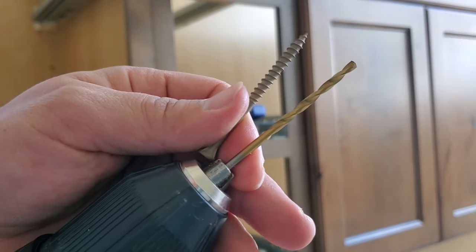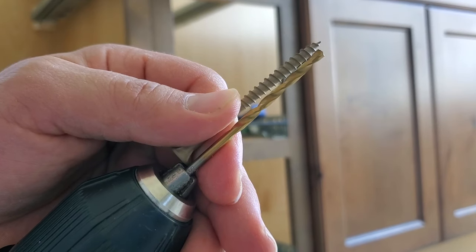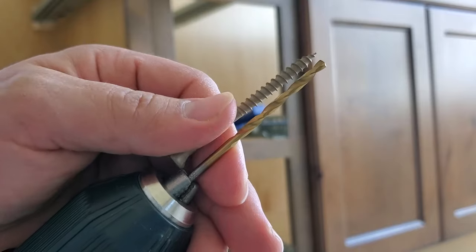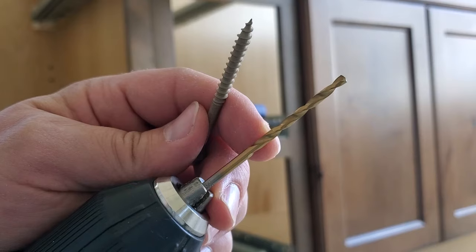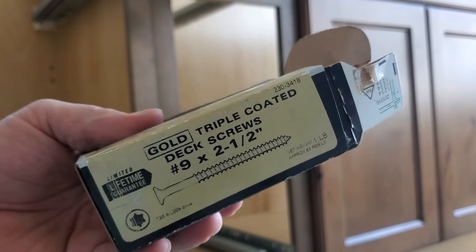We'll start by drilling the pilot hole for each one of our anchors. You can see that I have my drill bit set to about the right length where the pilot hole will be as deep as the screw will be installed. In this case it is an eighth-inch bit, which is perfect for these number nine two-and-a-half-inch screws.